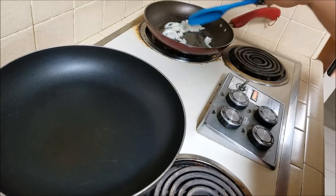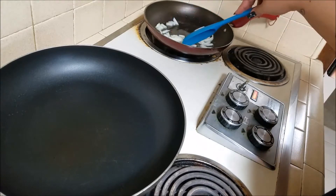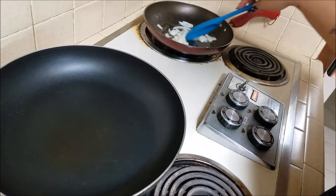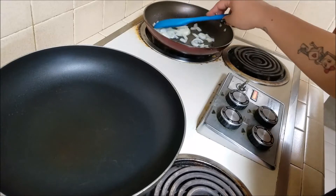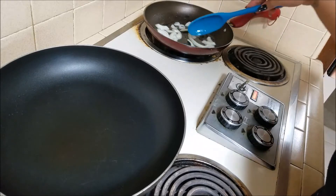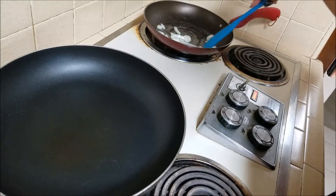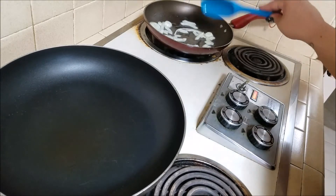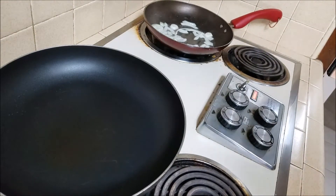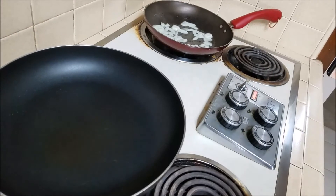The rice I make is super simple — I don't add too much to it. I don't put any vegetables or anything. I've seen people do it and I've eaten rice like that, but I don't really like anything in my rice. If you do like vegetables, you could add some or even cut up your own. While those onions are caramelizing, I'm going to measure out a cup of rice.